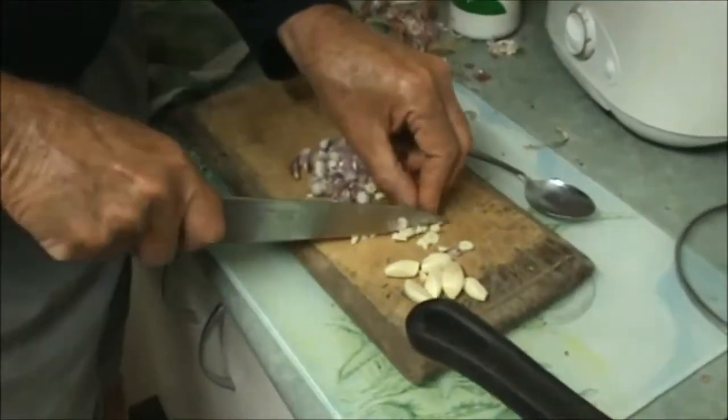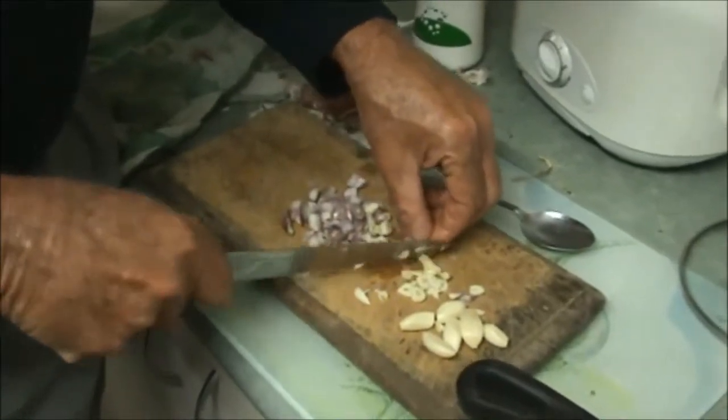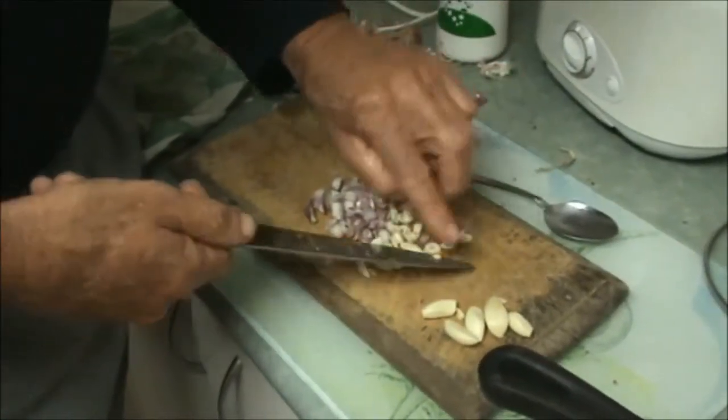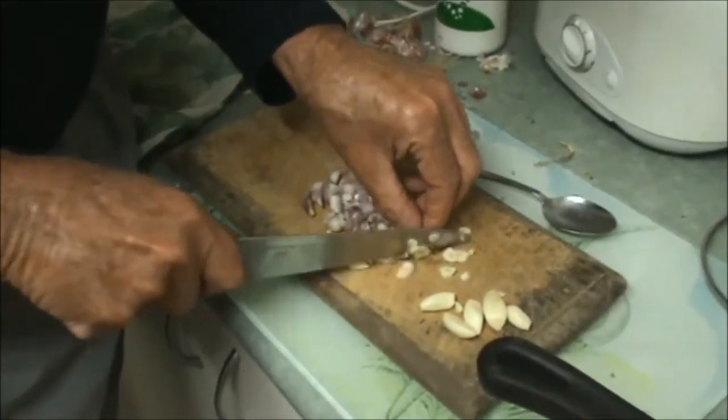The first thing I'm doing here, I'm just chopping up three cloves of garlic and a generous amount of red shallots. If you haven't got red shallots you can just use a small onion. We're making enough to feed three people.